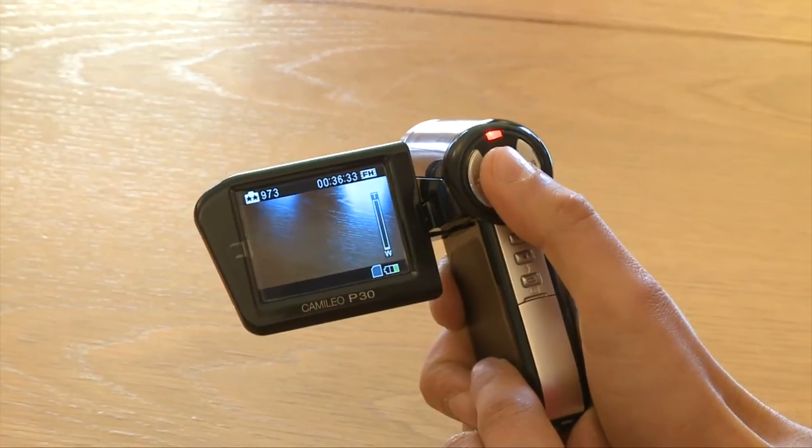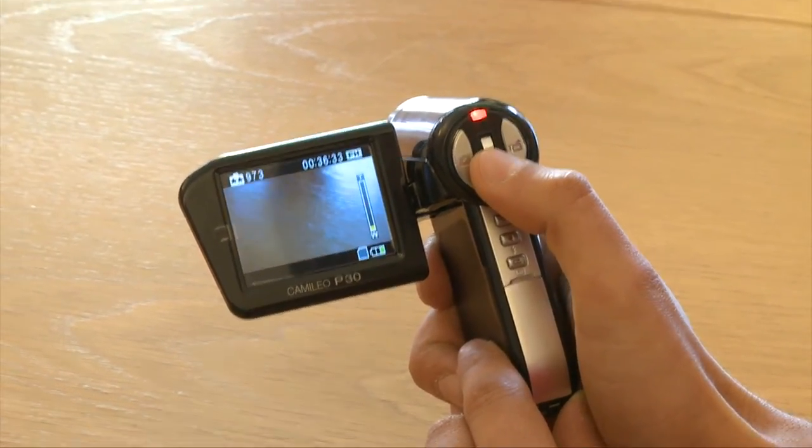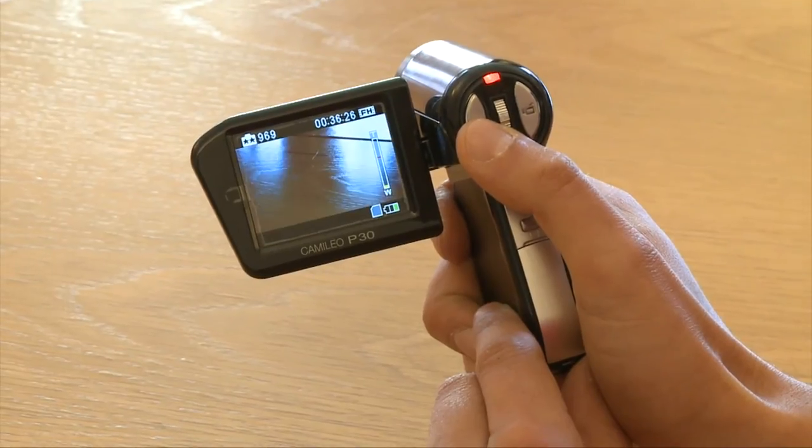This Toshiba does have its advantages. Although it's a little bit bigger than the Flip and the Kodak, you can still fit it in your pocket. The main thing is it's got a five times optical zoom, which makes it easy to zoom in and out — the other cameras I just mentioned lack that. It also has a five megapixel digital camera included, which is great if you want to take snaps.